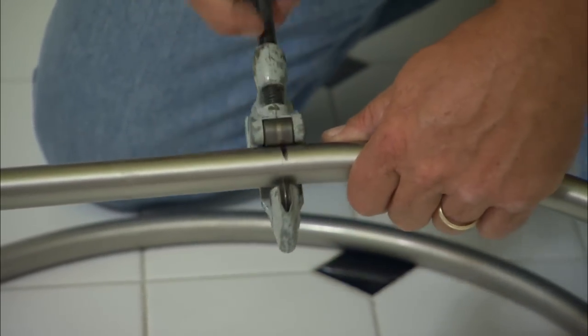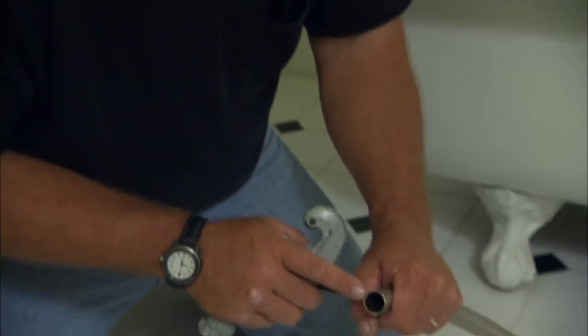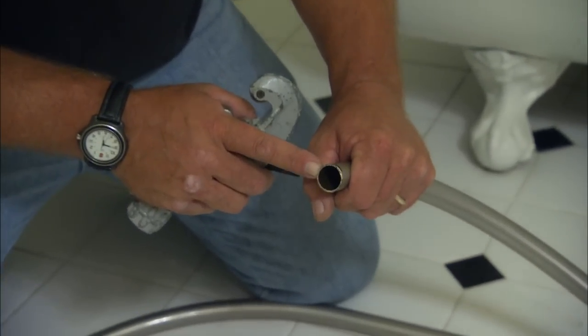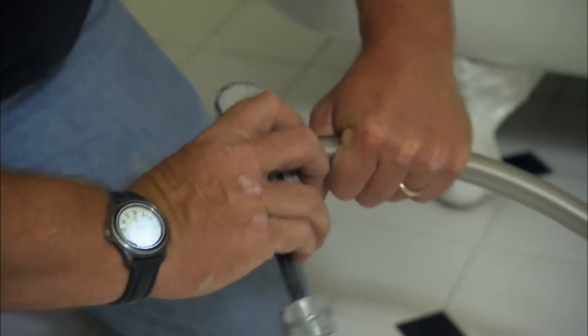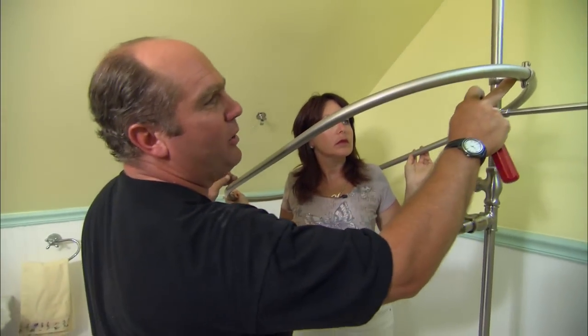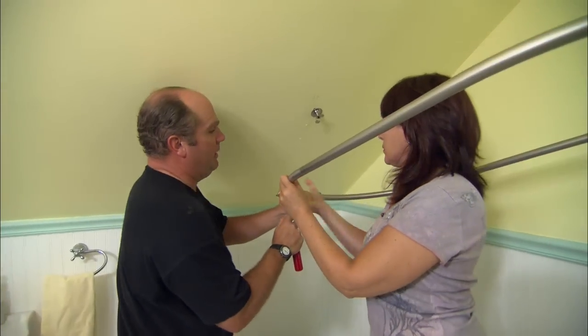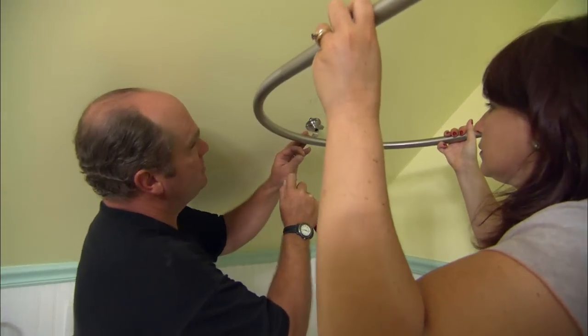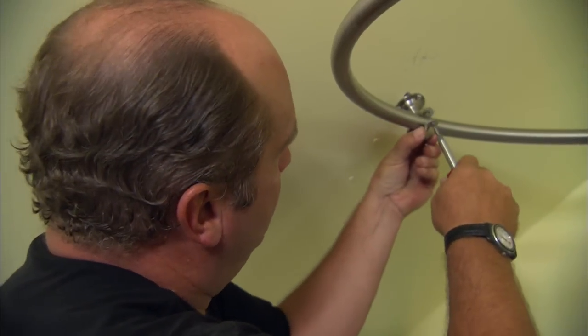Using a tubing cutter. Now the tubing cutter slightly deformed that pipe, so to bring it back to its original round shape I'm going to use a reamer and just expand that pipe back to its original shape. We've shortened up the oval and got it connected into the bracket on the riser. Now hold that bar up and put it right into this bracket, which I've secured into a roof rafter. I'm just going to snug that up.